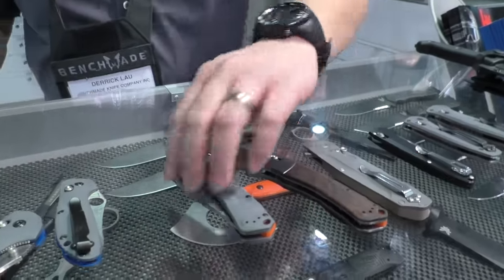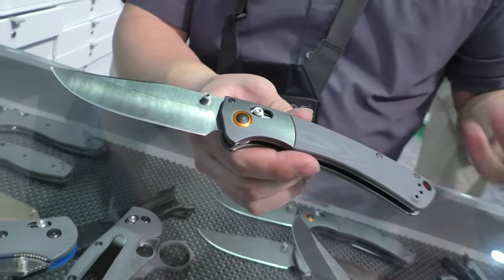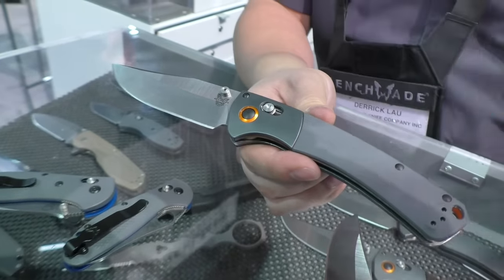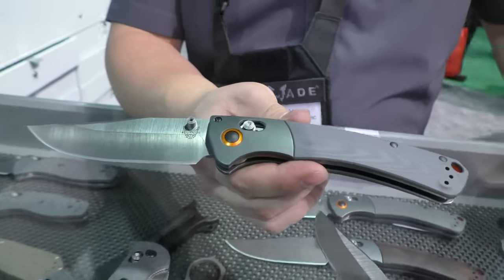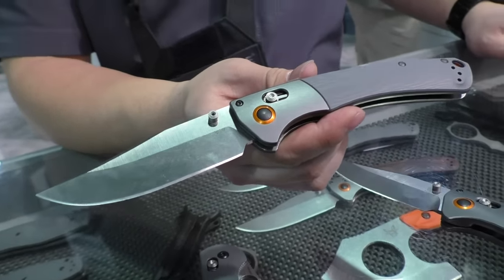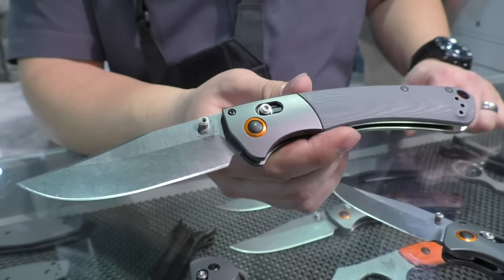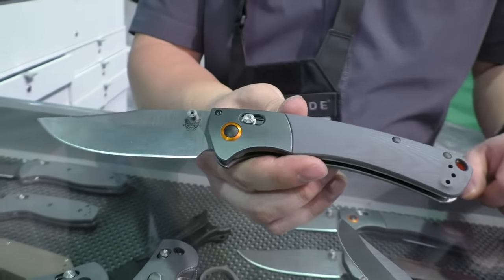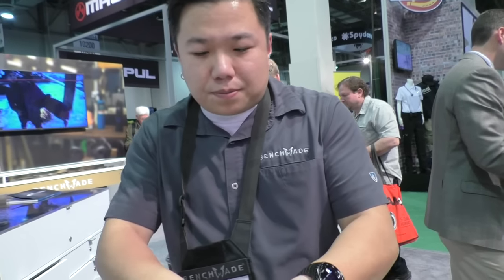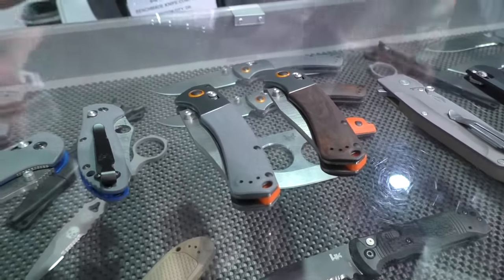We also have a G10 version in gray — a big theme for us this year was a lot of grays. The Crooked River with G10 gives it a more sleek, modern look while keeping that old flavor in the blade profile. As a big folder, it actually sits in your pocket really comfortably and is very discreet. Great as a large EDC or hunting knife. Pricing will run around $210 — always check benchmade.com for the most accurate MSRPs.